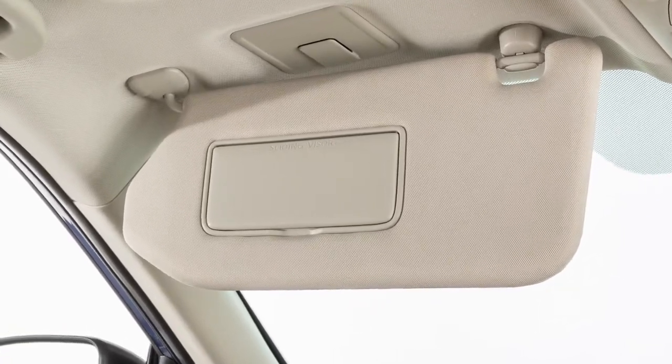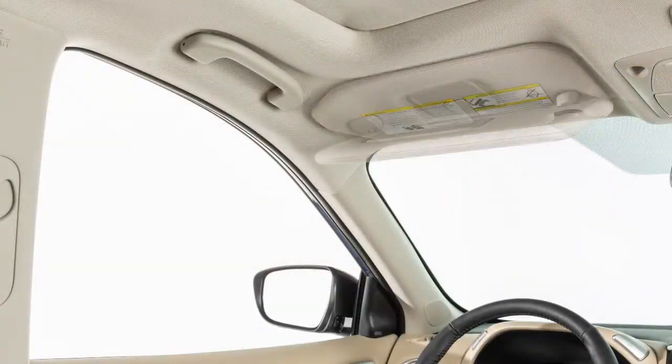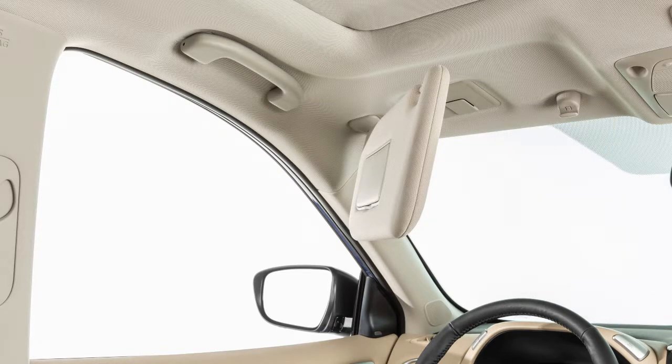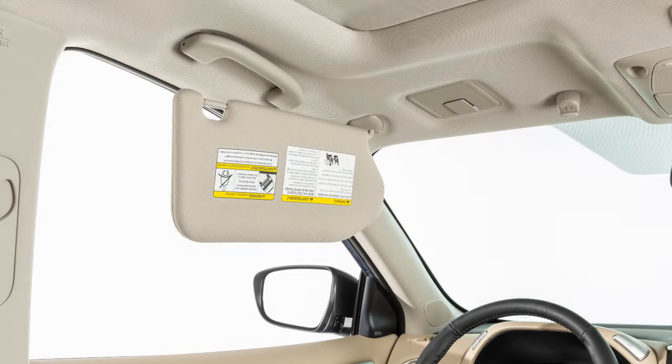Your sun visor is designed to block glare. Swing it down to block glare from the front. Remove the sun visor from its mount and swing to the side to block glare coming from the driver's side window.